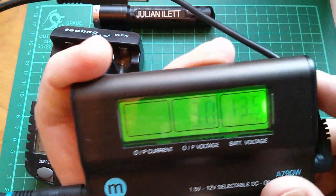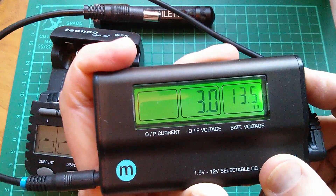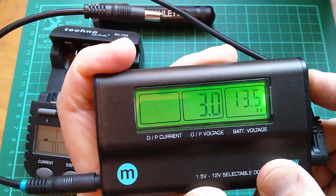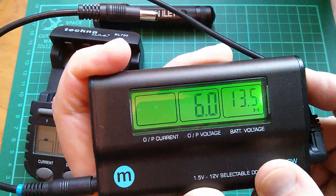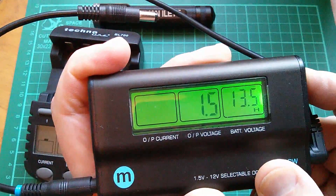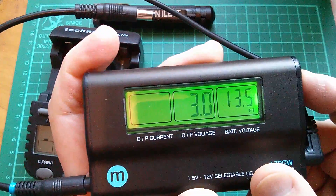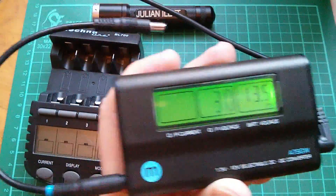There's a little button on the end and you can press it — you have to do a long press. Then you can whip it through various different voltage levels: six, seven and a half, nine, twelve, one and a half, and back to three. So I just left that on three volts, which is perfect for the battery charger.